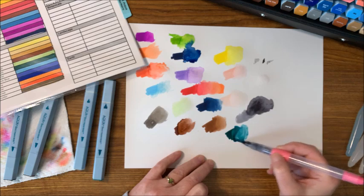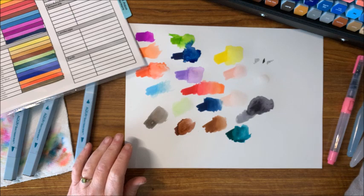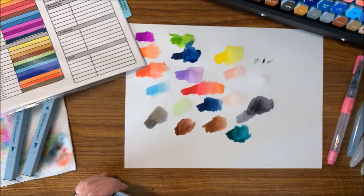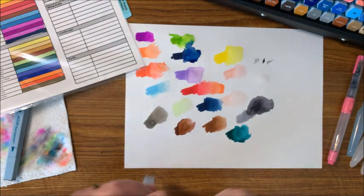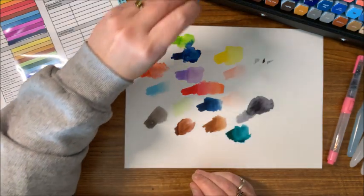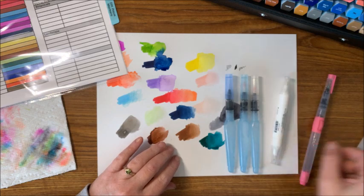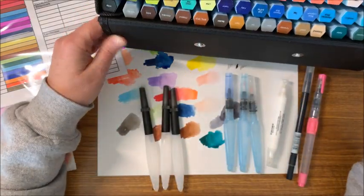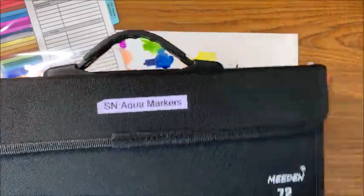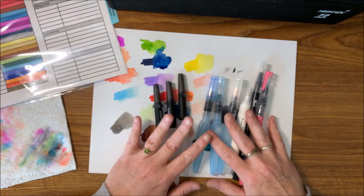Oh, that is pretty nice! I will link down below the sets that I can find. I probably don't think the Christmas sets are available any longer, but I'll link some of the sets I can find on Amazon, and I'll link these different types of water brushes down there too. All right, so that is just a quick review of the Spectrum Noir Aqua markers, this nice 72-slot Meeden marker case, and a few of the different watercolor brush mediums that you can use.